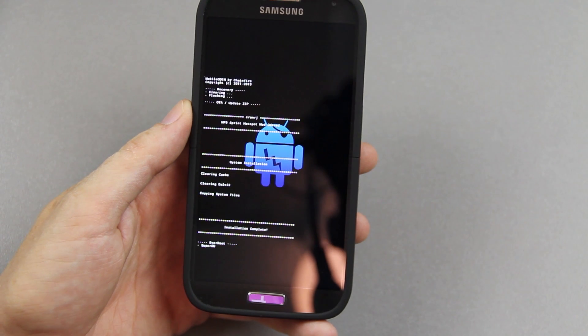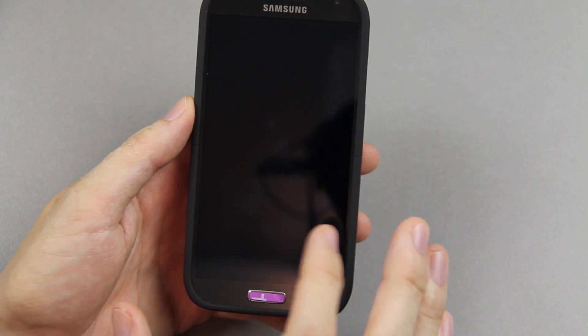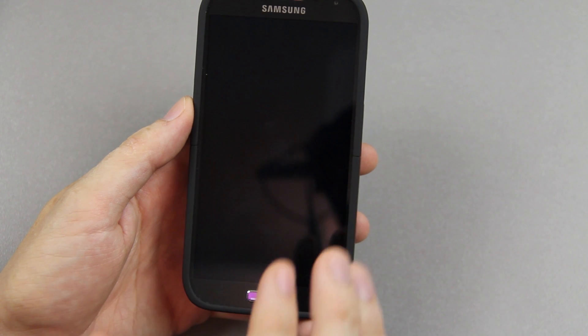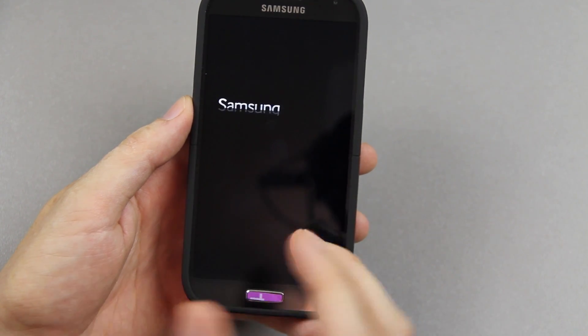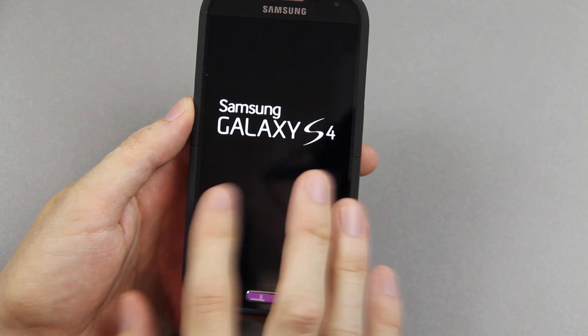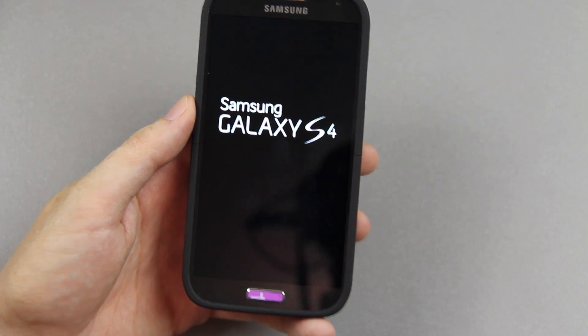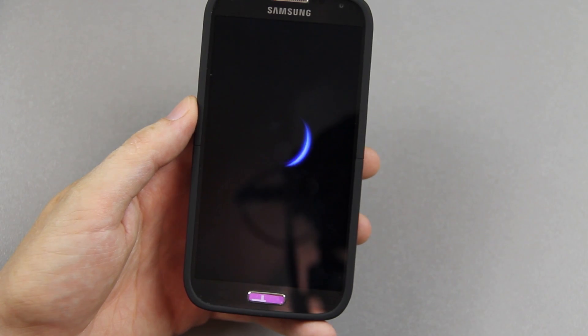Here is the screen you're going to see when you install this using Mobile Odin. It's similar to the screen you saw when you rooted with CF AutoRoot. It says something about a green Android rather than a blue one.